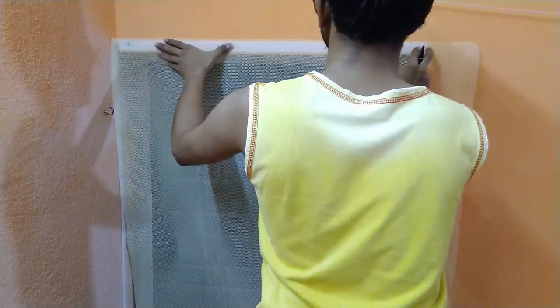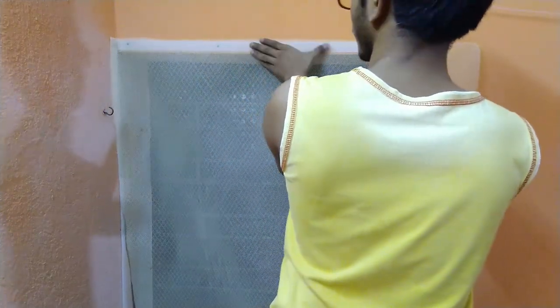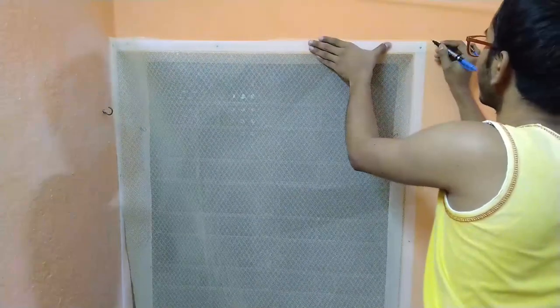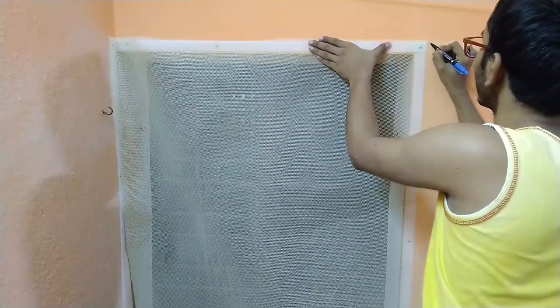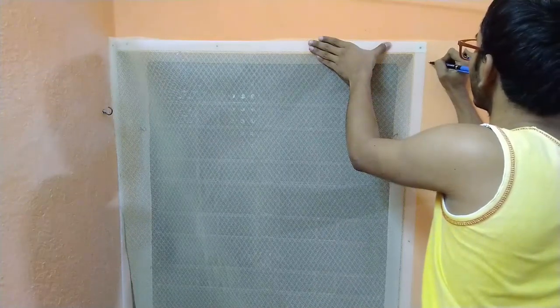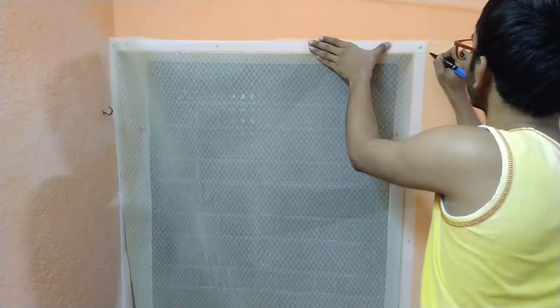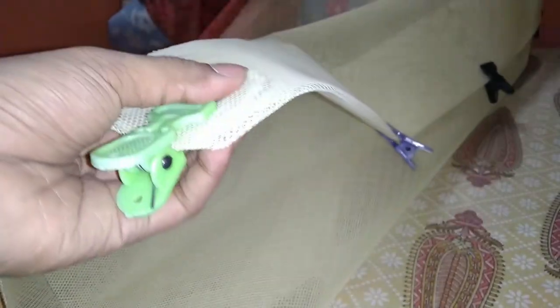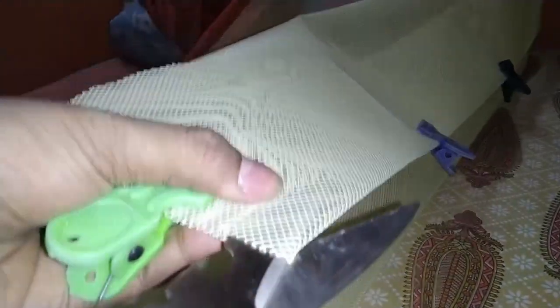Now I have to measure the window size and cut out the extra mosquito net. I am marking the extra part to be cut using a marker pen. I am using cloth clips to mark the area that is extra, and then cutting it out using scissors.